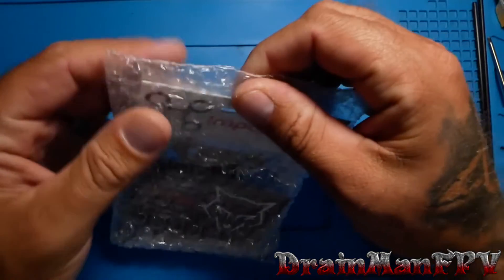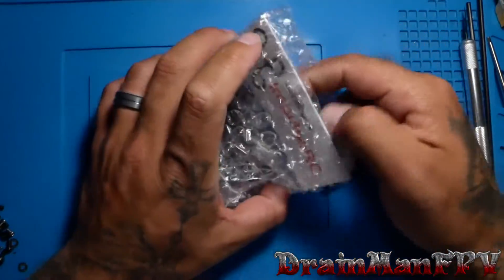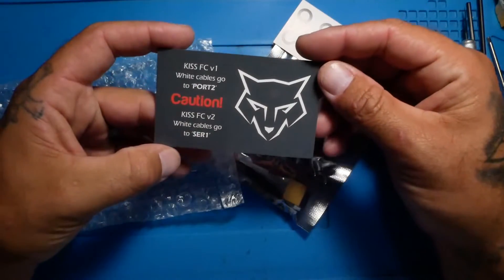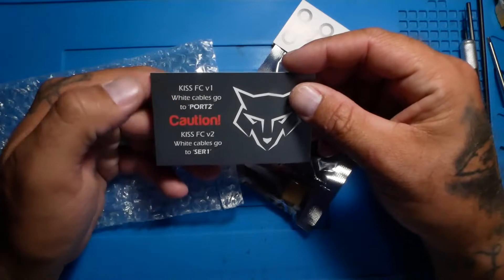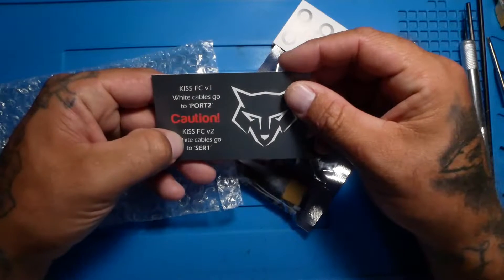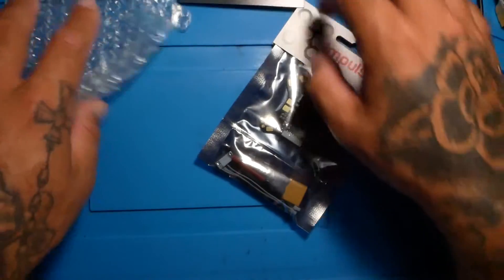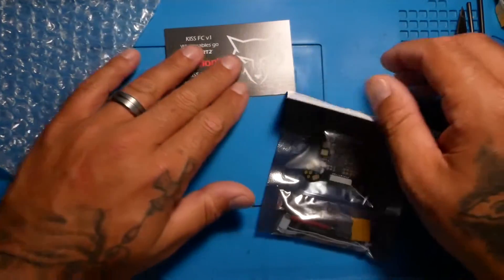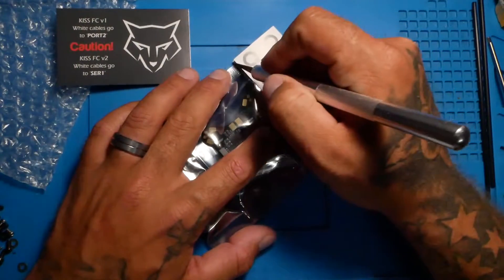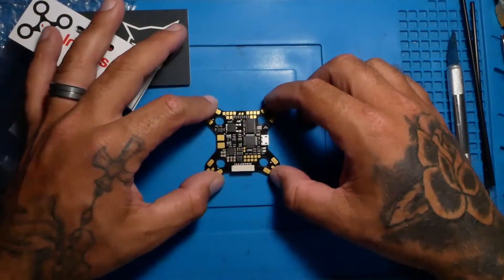Alright, we're going to bust this open and see what we got. This is the KISS flight controller — very important: if you got the v1, the white cable goes to port two; if you got the v2, white cables go to serial one. Make sure you're being careful because if you screw that up, your flight controller is just going to burn right up, and that would be no good because we need our flight controller to fly our quad. In the package we got the PDB.